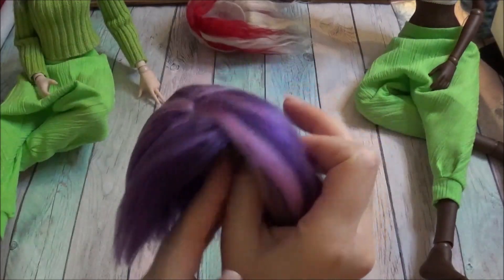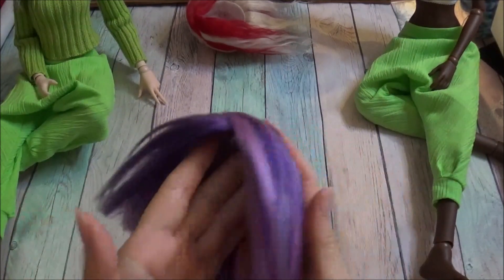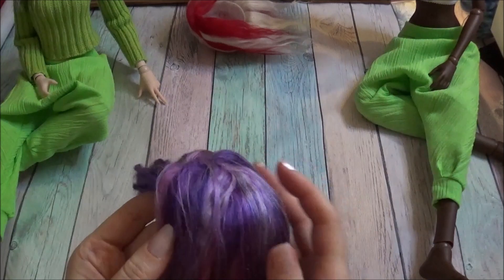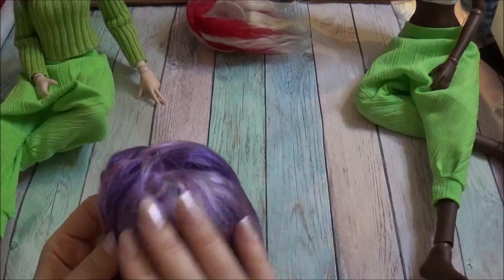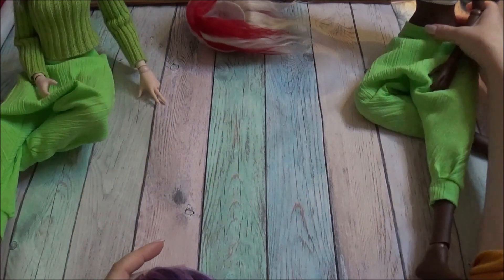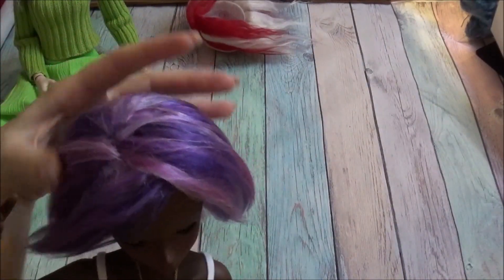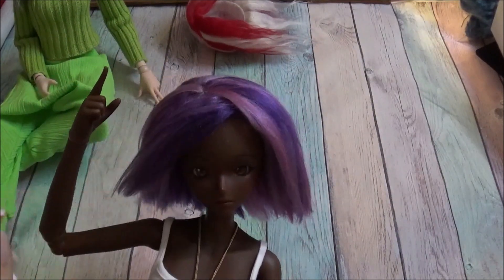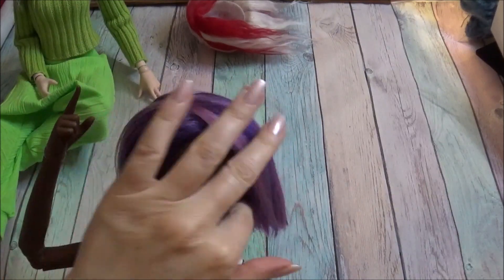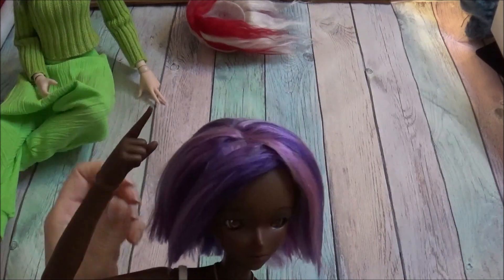Another brushed yarn wig — and it's quite lovely shades of violet and purple. The yarn was like that naturally, so I didn't put the colors together myself. This is a perfect fit for Smart Doll. This is one of the styled wigs — as you can tell, it's had a trim.